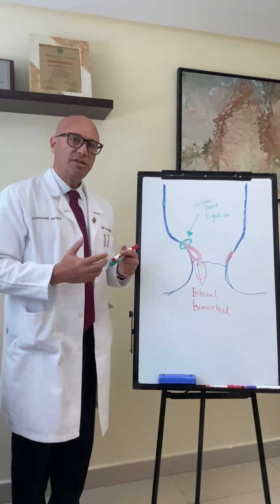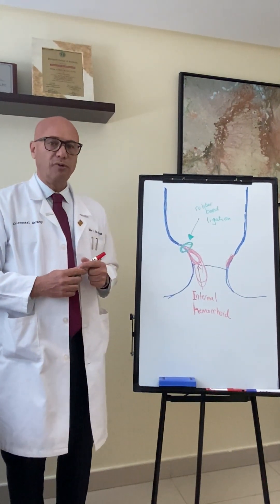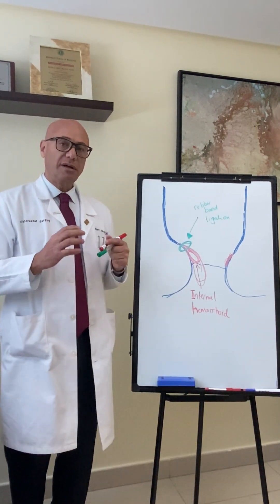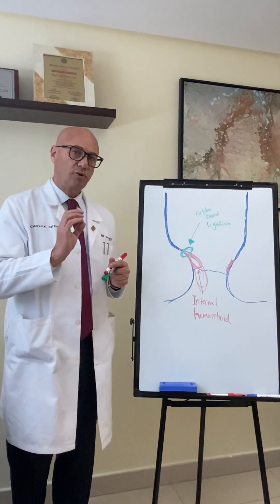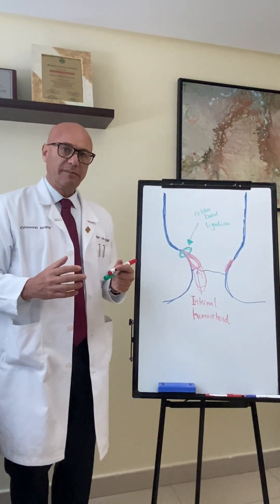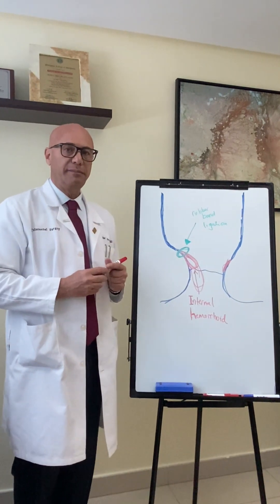We usually do the procedure with the patient awake, where we make an assessment of the different areas of the hemorrhoid to see which one is most inflamed, and we ask the patient which hemorrhoid typically bothers them the most. Because rubber band ligation is a targeted approach — we only treat the internal hemorrhoid that is giving the patient the symptom. We don't treat all the hemorrhoids; we treat only the area giving the patient the symptom.